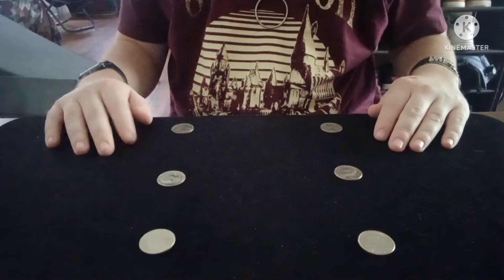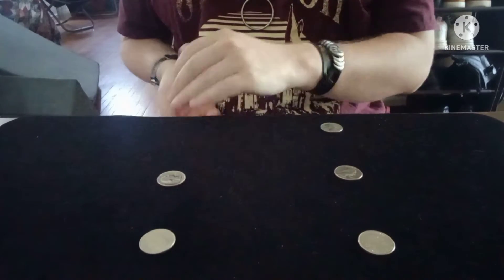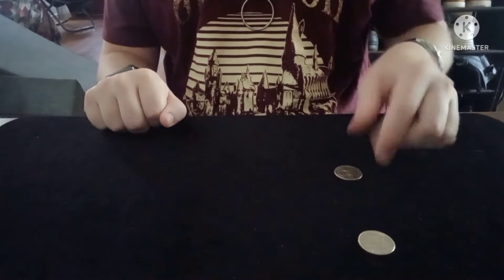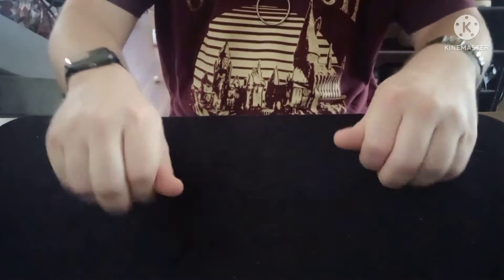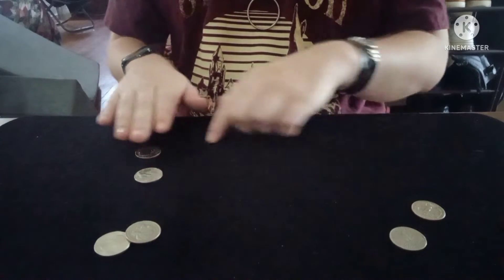Alright, so today I'm going to do a little something called Coins Cross, and it is what it says. Watch — I just take one, two, three coins into my left, and then one, two, three coins into my right, and all I do is shake, and just like that, one coin jumps from here to there.